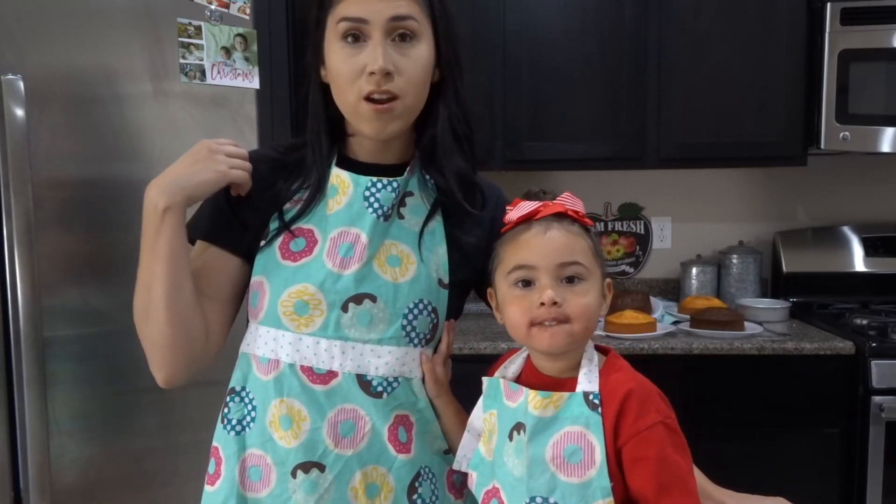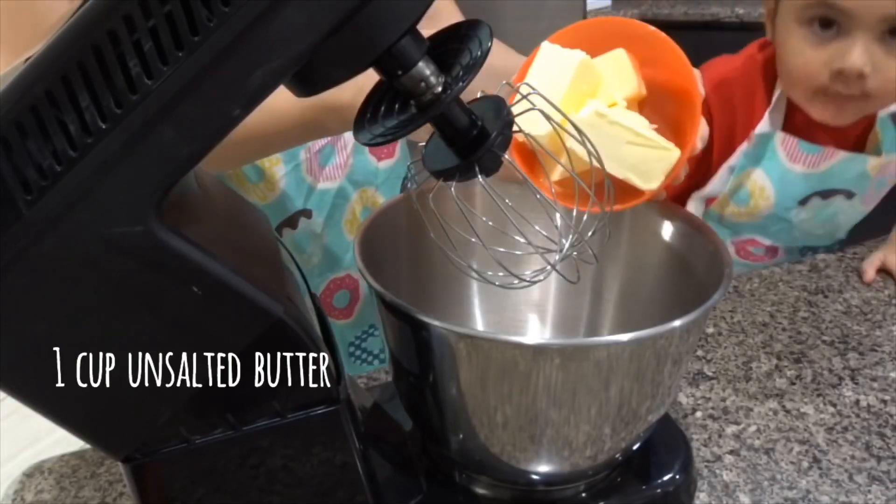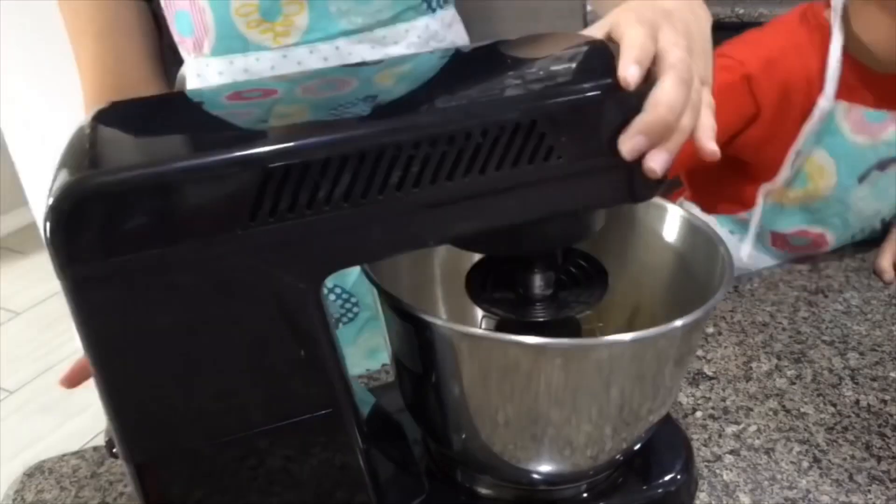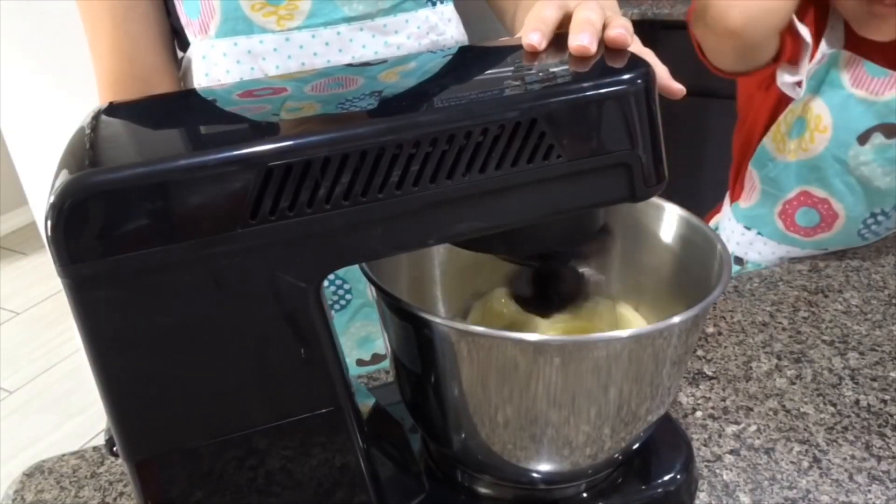All right, so let's get started. For buttercream, you're going to use one cup of softened room-temperature butter, and you're going to whisk it until it's nice and fluffy.